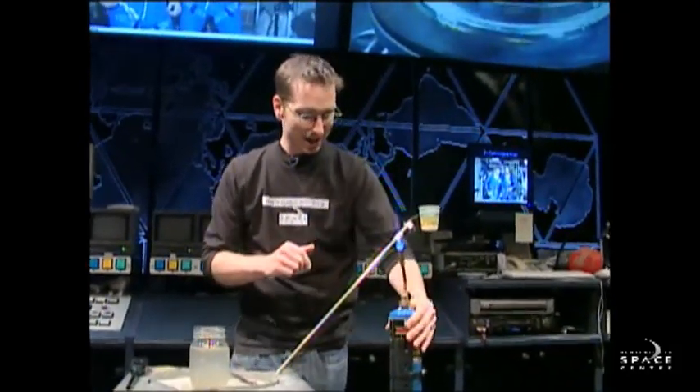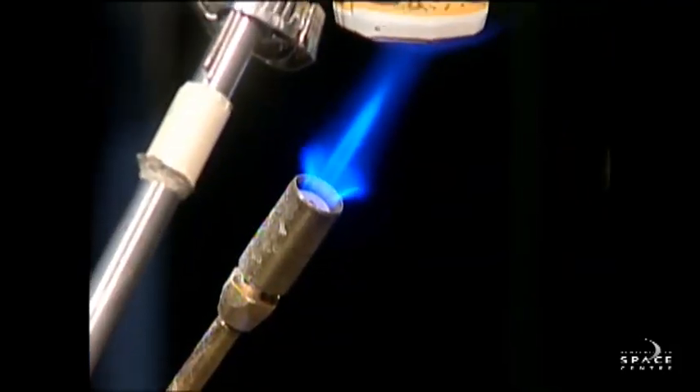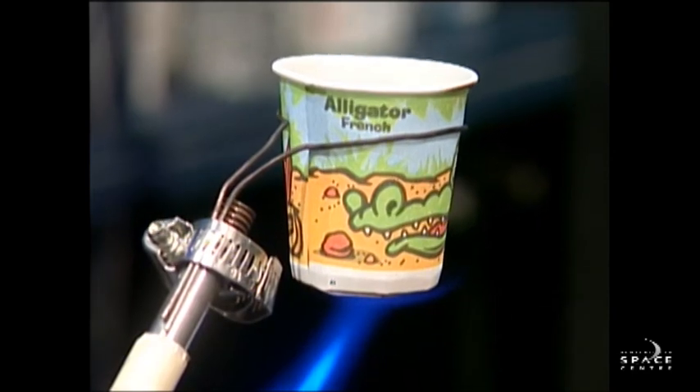I've got another paper cup here. I'm going to put our blowtorch underneath this second paper cup, which I've done something a little bit different to. And as we watch our paper cup burst into... Oh, no, wait — it's not bursting into flames. Because what we've done is we've filled the paper cup with water.